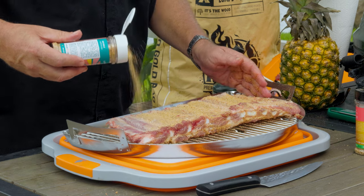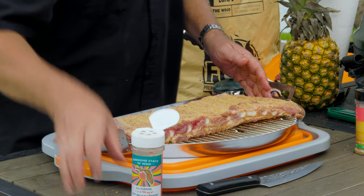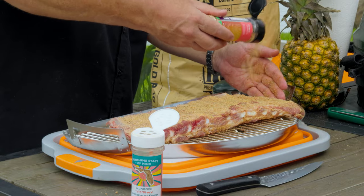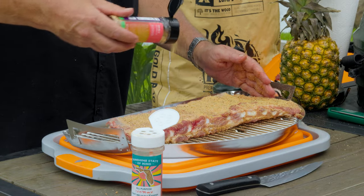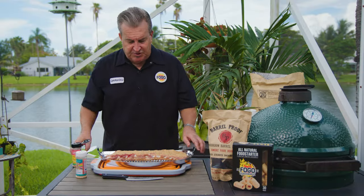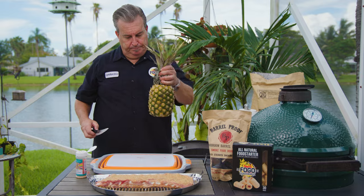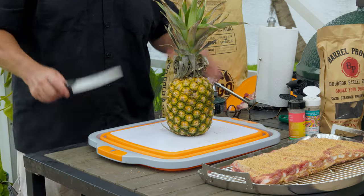Season it - it's the time of the season for ribbing! A little more Lane's Kapalua. Beautiful. Now these are set - we're gonna set these aside and prepare our pineapple.